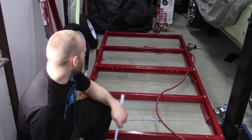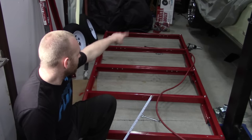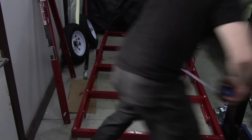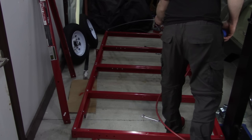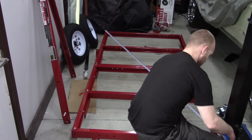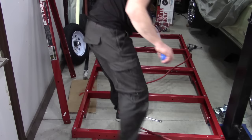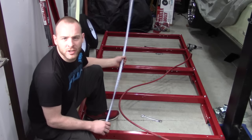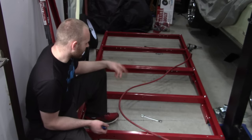Alright guys, we went ahead and got everything loosely bolted together. Now you want to make sure it's square — measure from the far corner to the opposite one, making an X pattern, and make sure those two numbers are exactly the same. We got 107 and three-quarters versus 107 and five-eighths — an eighth of an inch off over nine feet. That's not bad; we're going to leave it.